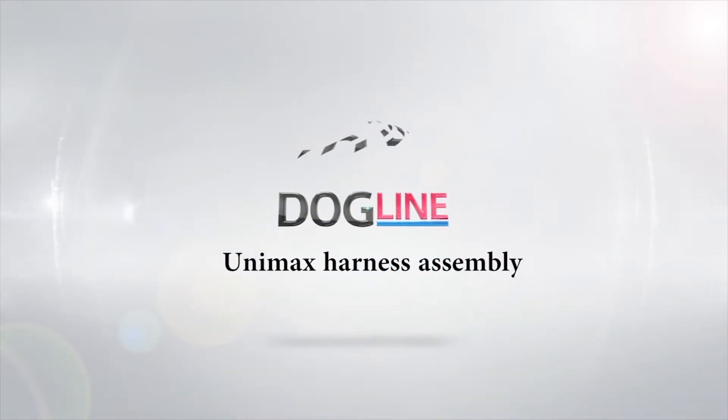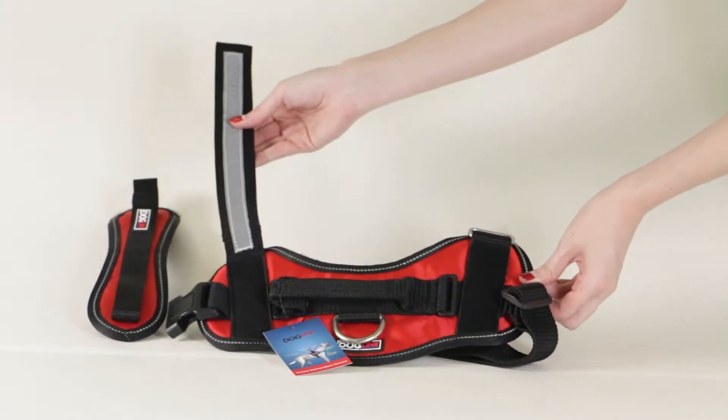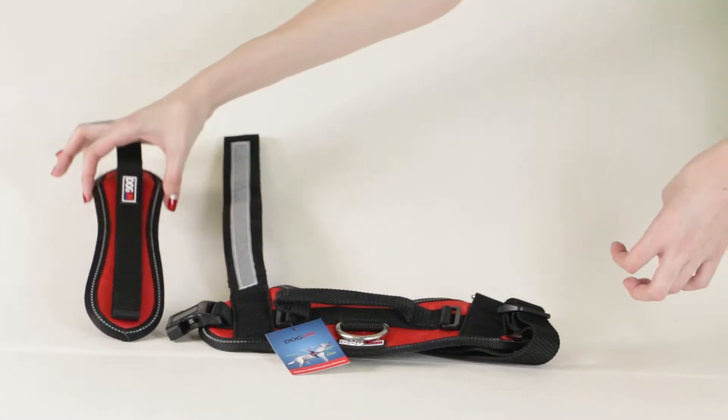How to assemble the Dogline Unimax multi-purpose harness. You will receive one harness and one removable chest plate.